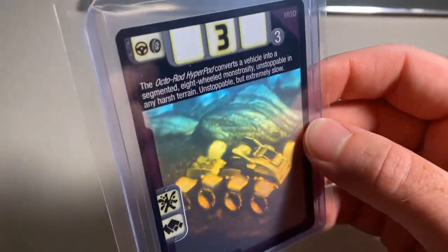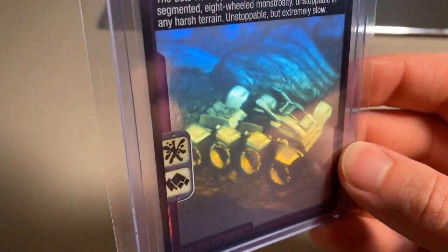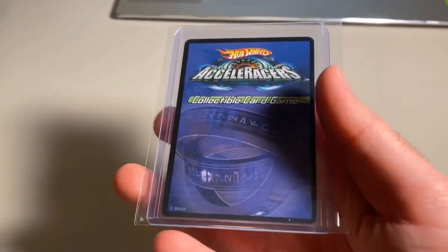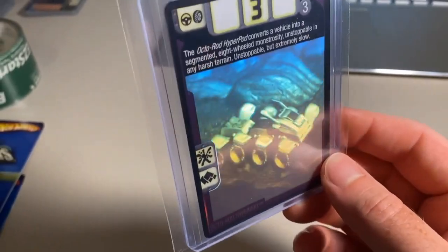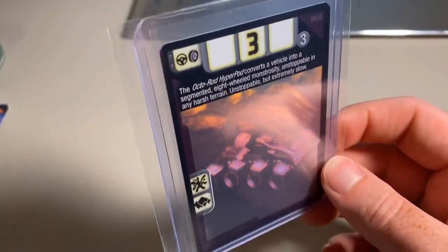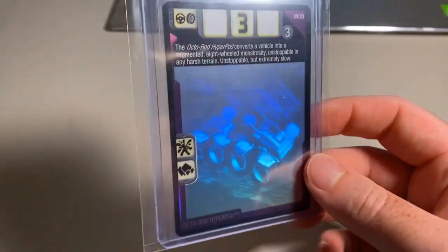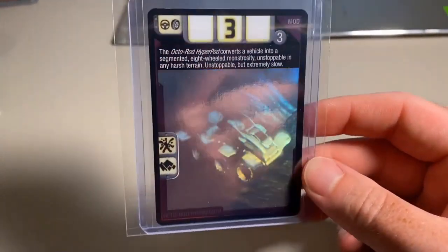Next up we sold a 3D foil Octo Rod Hyperpod card — there's a little dust on the team bag from taking photos, but check out the picture on that card — absolutely gorgeous. It was in near mint condition; I didn't classify it as mint because it had two little spots that would not come out — not flecks of dust. This is definitely the rarest mod card. Jump Jets might be rarer overall since you can pull it from three packs and booster packs, whereas Octo Rod Hyperpod you can only get from booster packs. The grand total was $247 even to a return buyer.